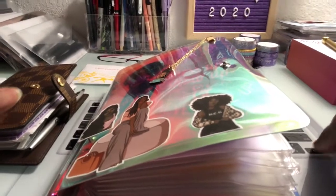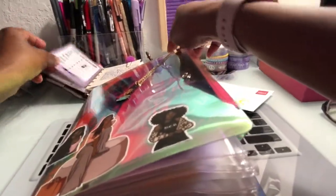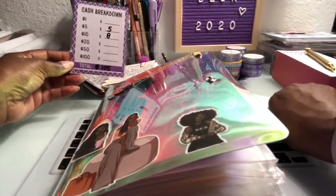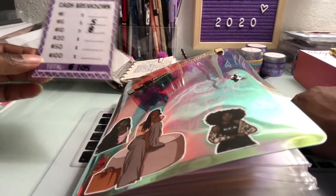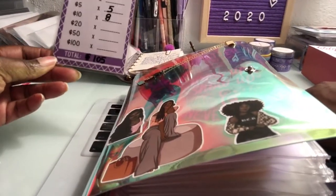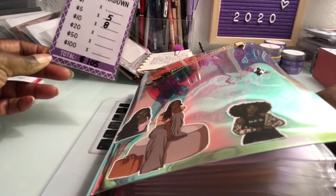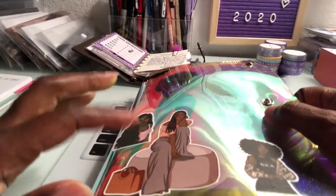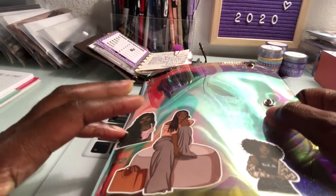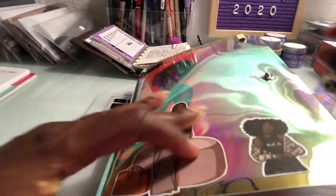First, let me open up my little cheat sheet. This right here I got from Etsy — it's the cash breakdown card. My budget is $105, so I requested five $5 bills and eight $10 bills. The planner I got from Amazon is called a Rainbow Personal — I don't know if this is the A5 or A6 — and it comes with a snap button.